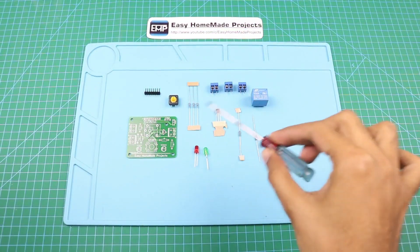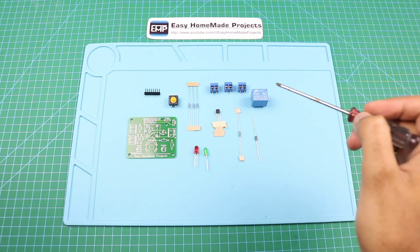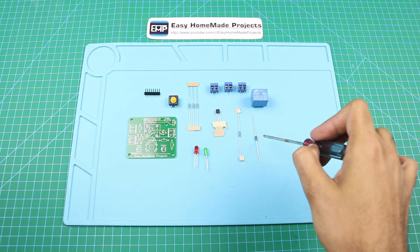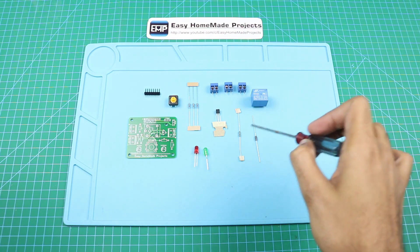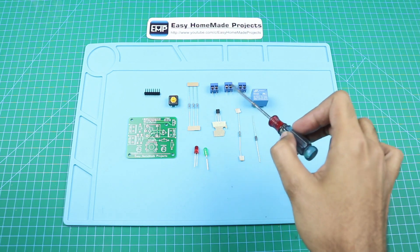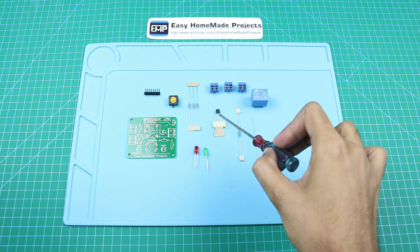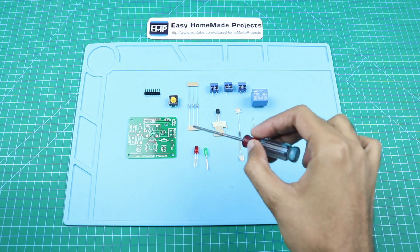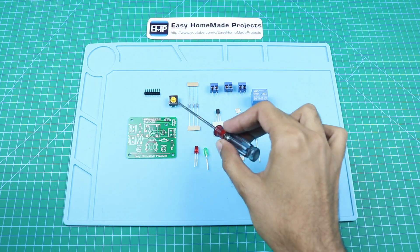Here are all the components required to complete our control board circuit: a 12 volt relay, a 1N4007 diode, a 10k ohm resistor, 3 terminal blocks, a BC547 transistor, 2 5mm LEDs, 3 1k ohm resistors, and a tactile switch.